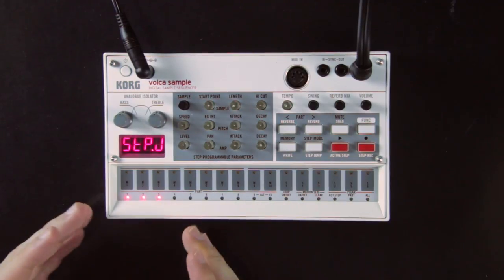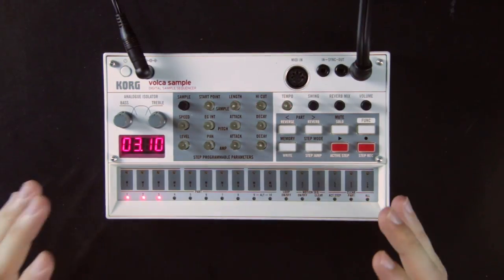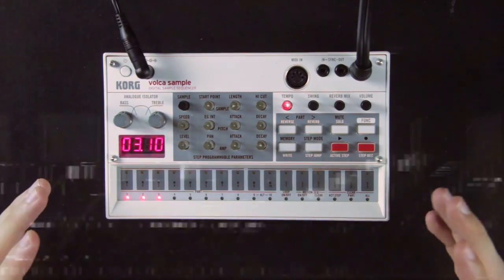From step jump mode you can relaunch the chain from any loop you want, and I actually find step jump easier to use in this mode. You can still build an interesting mix with the effects and step functions, but the main interest is playing sequences in the order you want. You can save this chain as a song on one of the last six pads, and load a sequence from pads 1 to 10 to go back to sequence editing mode.